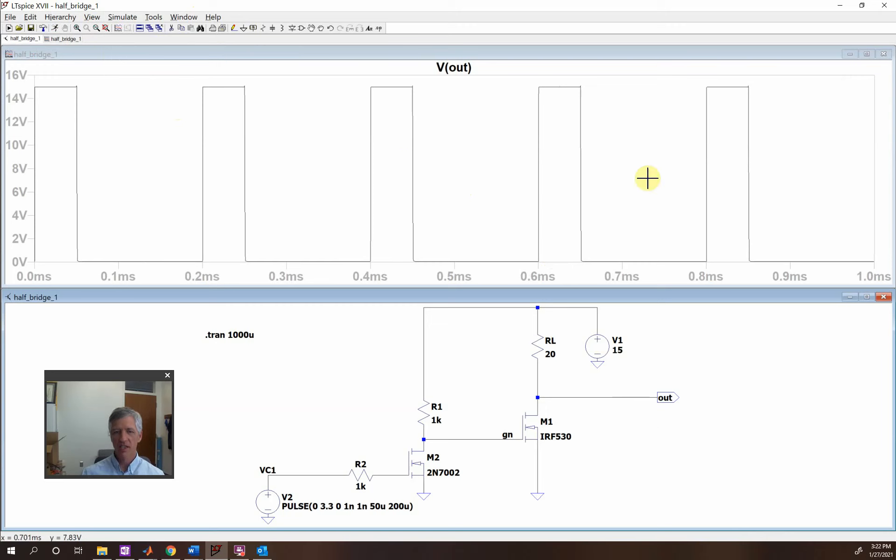Now we want to take this and we want to be able to filter it. Here is my load that's in the line, and I can't really filter this well with it in here. So what I want to do is take this load and pull it down here, and then add another switch up here.